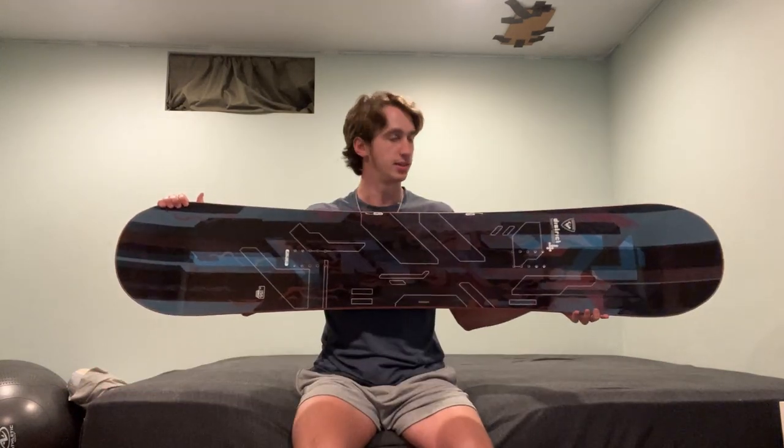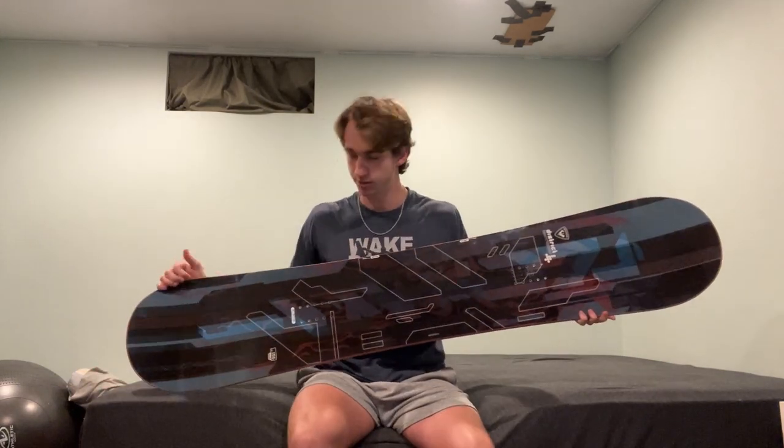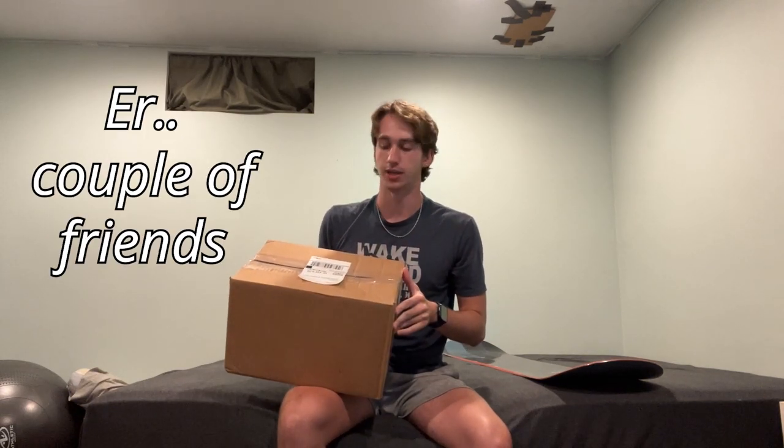I bought myself a snowboard, but it's a little lonely right now. There's no friends, it's completely flat, and it's boring. So I got something to help fix that. Inside this box, my snowboard will have a new friend. Or a couple of friends.